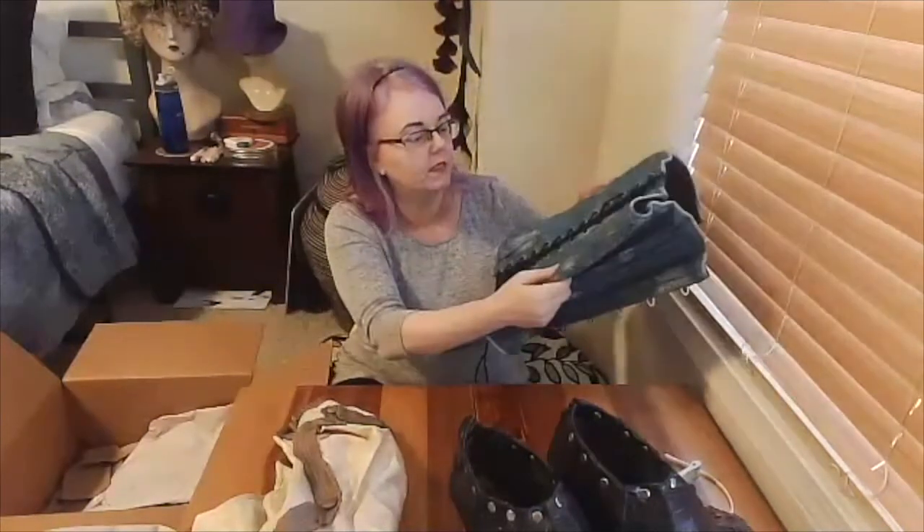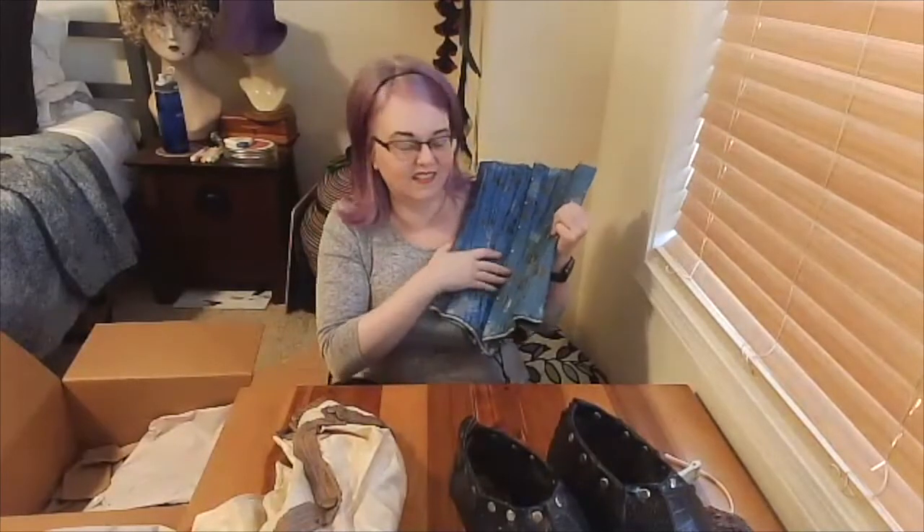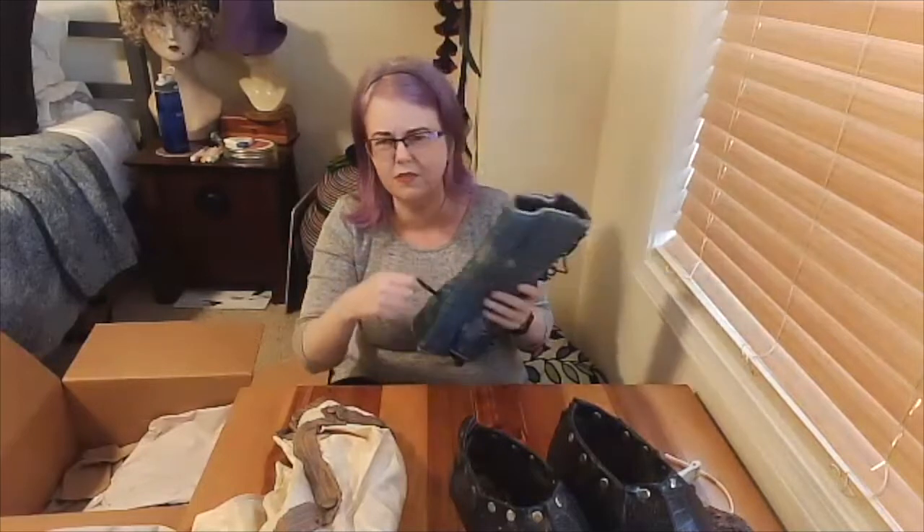This is a fully boned corset made up in a lovely Asian brocade with chrysanthemums on it. It's a lovely addition — perhaps to the teaching collection, or perhaps also to the corset stock for Playmakers Repertory Company.